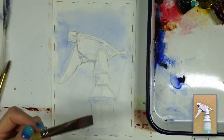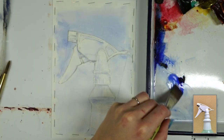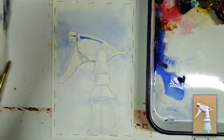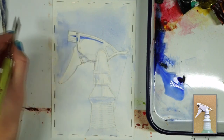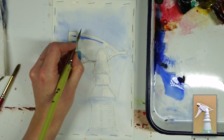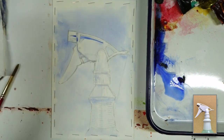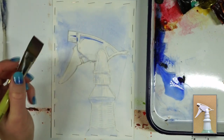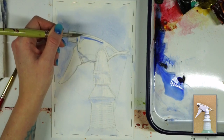Now that this first layer is relatively dry, I'm just going to start going in and getting some slightly darker values. I'm going to make a slightly more saturated ultramarine wash to work with. Right now I'm just using my water as a lifting agent to lighten up an area that I got a little too dark too fast — I took some clean water and incorporated it into the existing wash, then dried off my brush on my paper towel to clear out some of those areas. You can do the same thing to soften your edges while they're still wet.